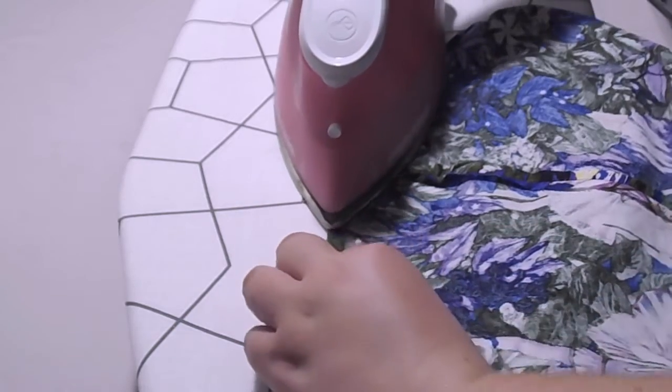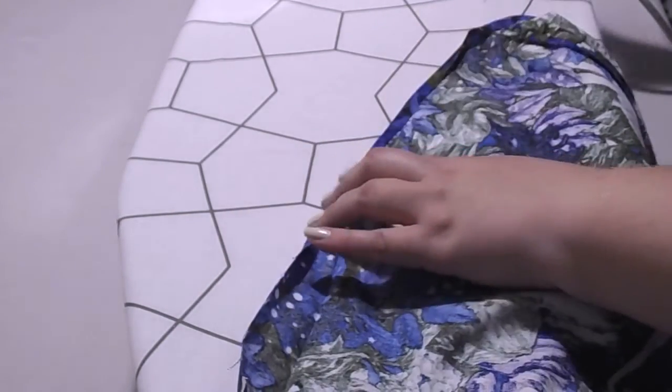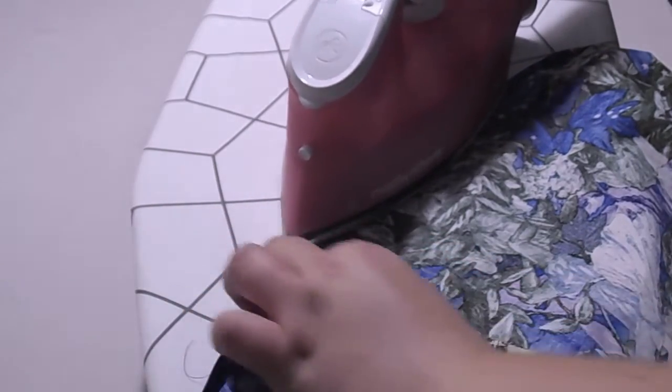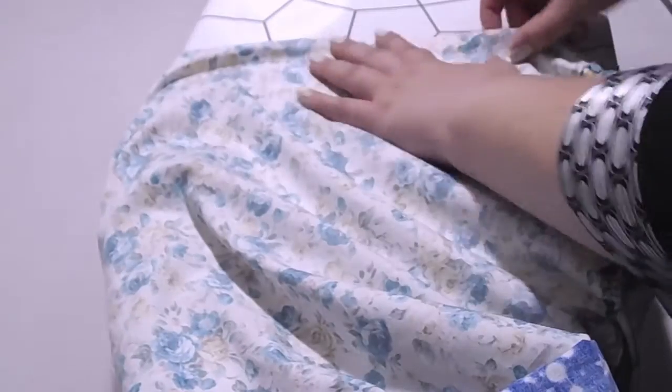If doing them separately, you would just hem the dresses individually and have them sit together. But today we will be doing them together, so we just need to press that quarter of an inch. We will repeat the process for the lining piece, making sure we press a quarter of an inch.